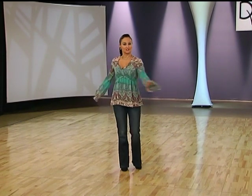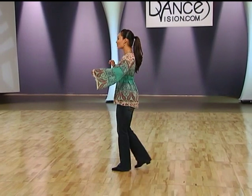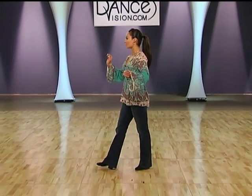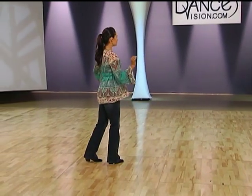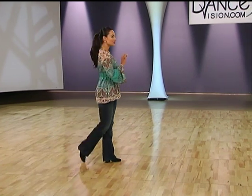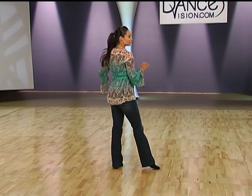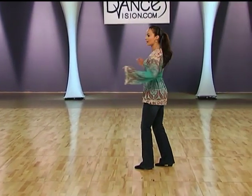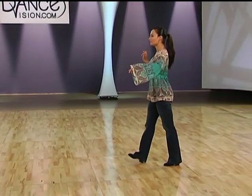Ladies, for our foot positions. We have right foot back, left foot back, right foot back, left foot back. Right foot forward. Left foot back. Right foot forward. Left foot back. Left foot back. Left foot back. Hold. Replace. Right foot forward, left foot closes to right foot, right foot forward, left foot forward, right foot back, left foot forward, right foot back, left foot back.